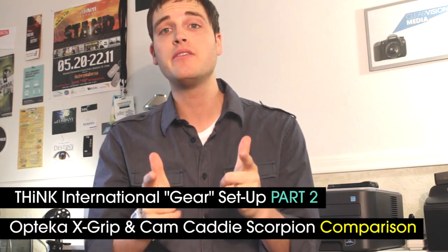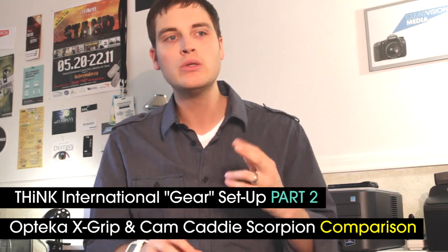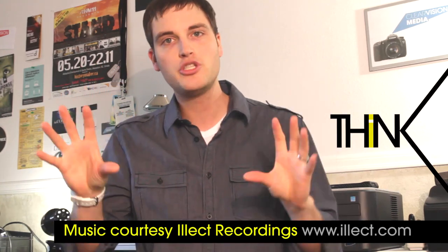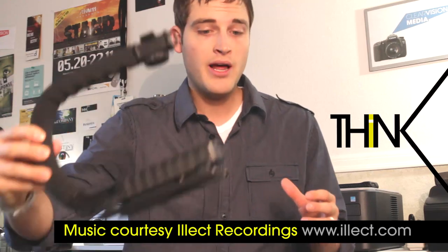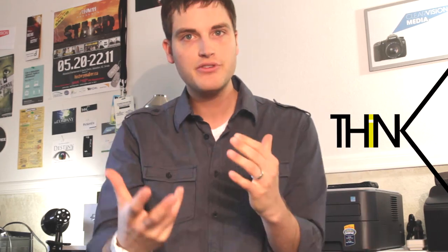Hey, what's up? Sean here with Think Media TV, helping you move further faster in media. Today I wanted to go through our gear setup part two because some things have changed. We've been doing this for about eight months, switched some products around, and we're really happy with the results. I want to compare two products: the Optica X-Grip, which is what we started out with, and the Camcaddy Scorpion, which is what we're using now. Stay tuned.